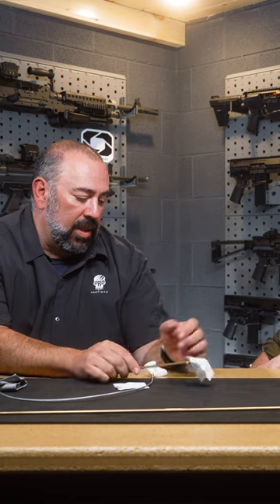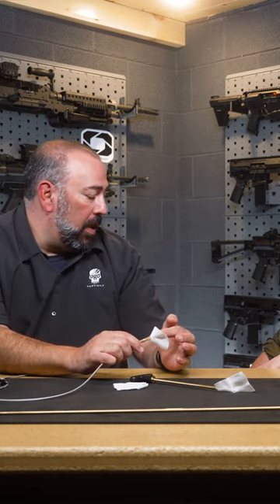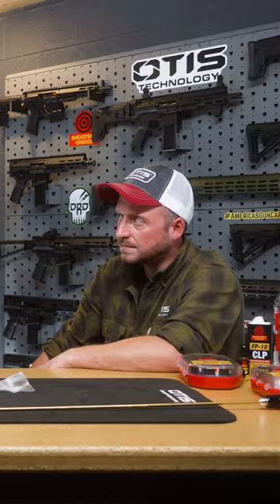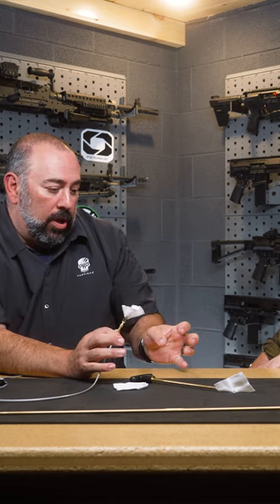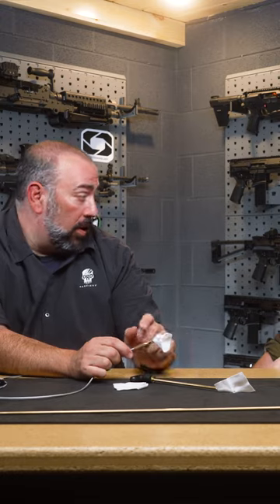That is not as thick as when you pull a knot through, which is what we effectively make with this patch system on the cable. And when you pull on a knot — just like your sneakers or anything else — you pull that tight, it gets hard. The only way that can pack into is in your lands and grooves. So that patch is getting harder in that bore and forcing itself to anywhere it can go, which is where you want — lands and grooves — to clean. So effectively, that system will clean better.